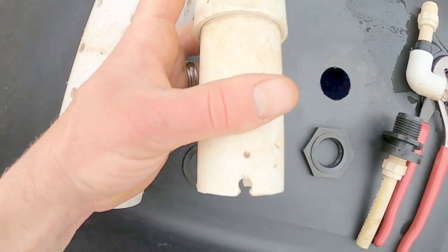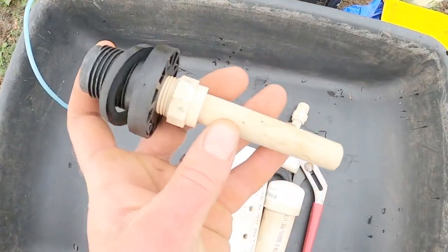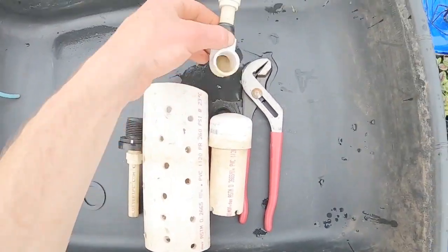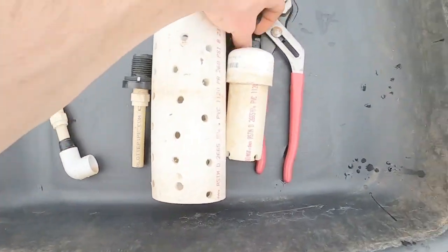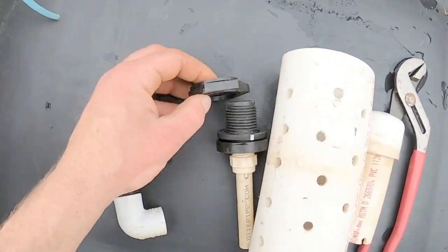I put some notches at the bottom to allow water flow, and basically I just have my bulkhead attachments. I had all of this PVC laying around, I just went and grabbed my bulkhead. All of this right here — the locking nut and the washer that goes with it.